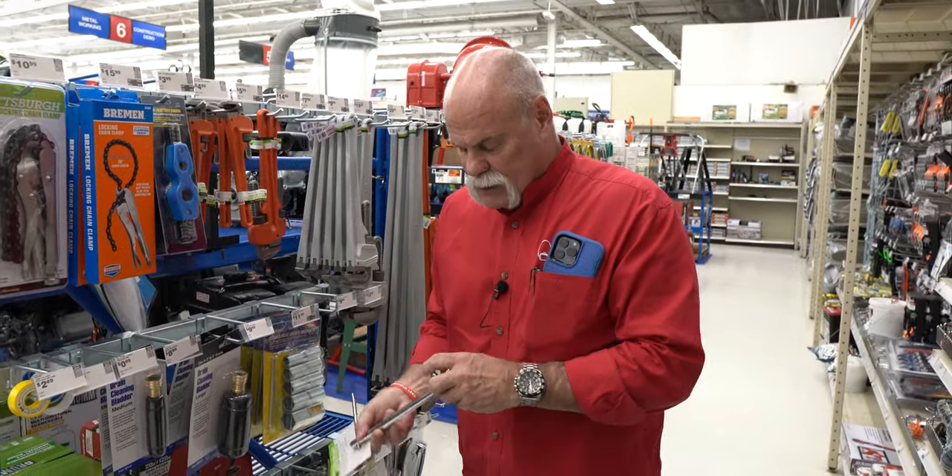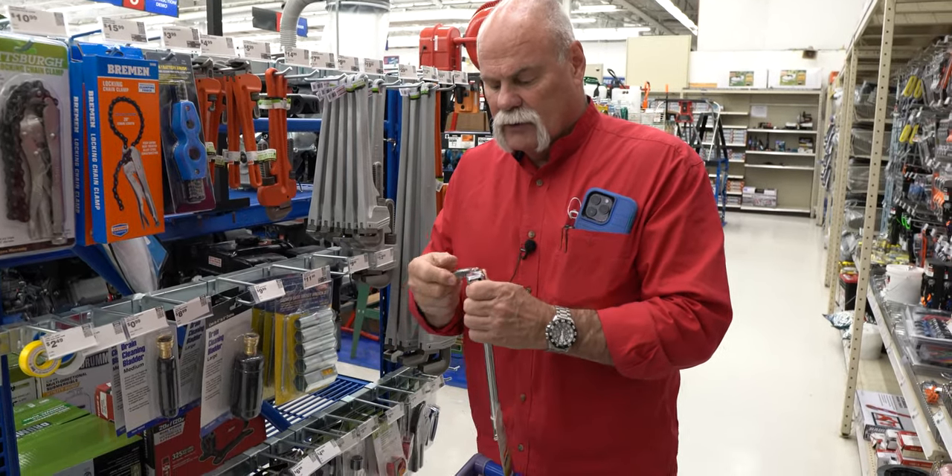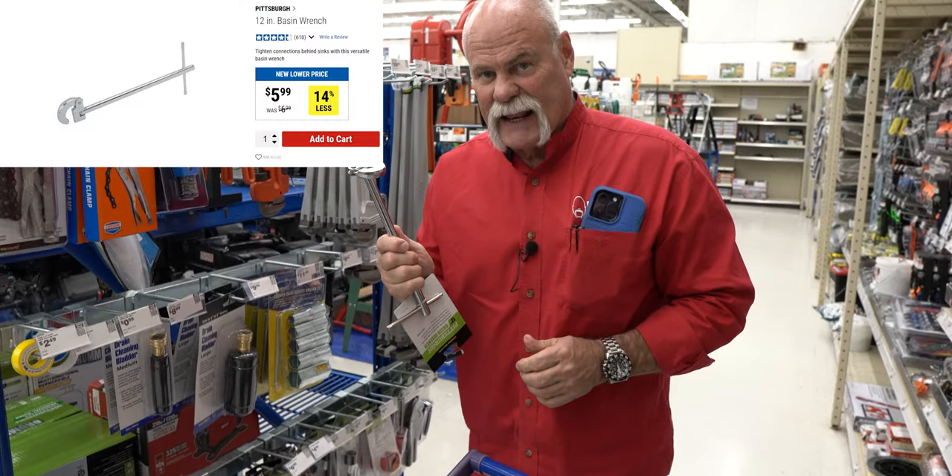The basin wrench — it swivels, spring action. $6.99.